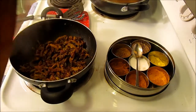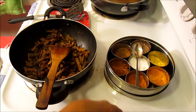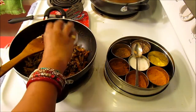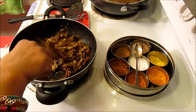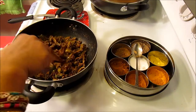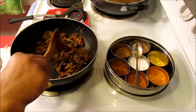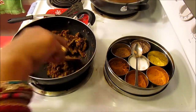Our spicy bitter melon is ready, and now I'm going to add two teaspoons of dry mango powder. At this point you can check to make sure your spices are okay — if you want to add more chili powder or any other spices, go ahead. This dry mango powder is going to give it a real sour taste to balance the bitterness. Now just mix it well.